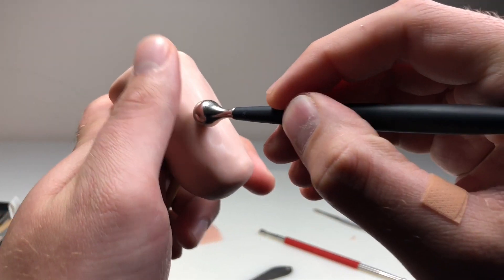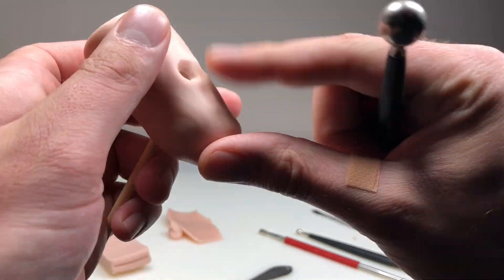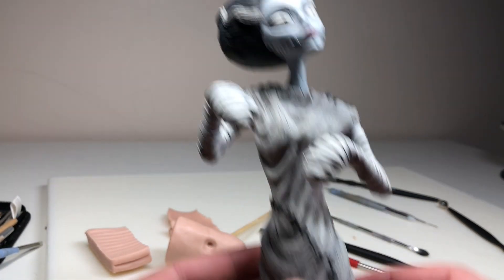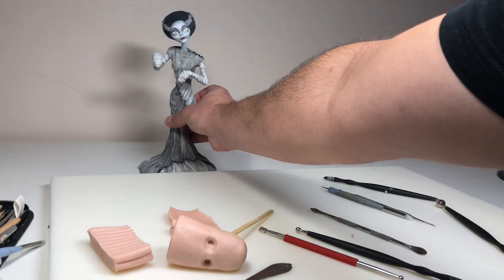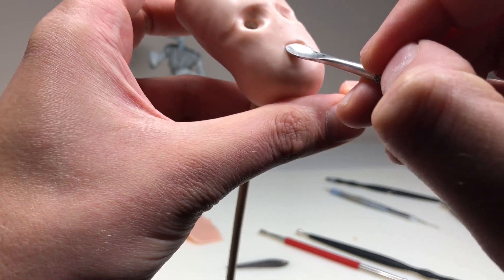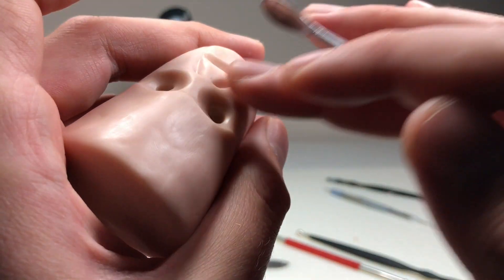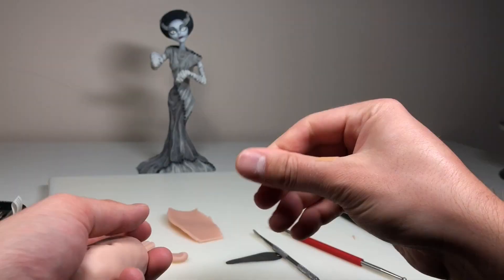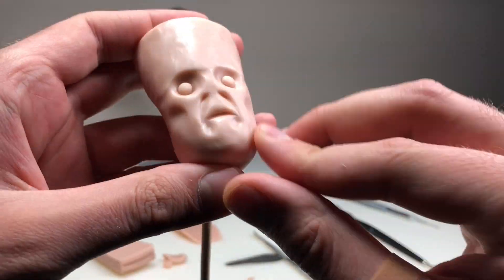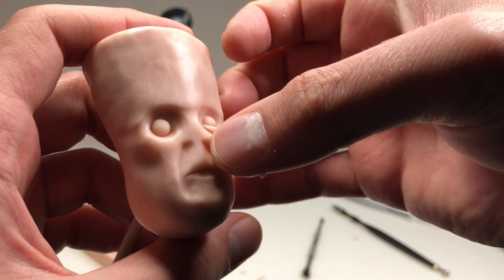Using my large ball stylus to press out his eye sockets. I had an absolute blast making this guy's face — it was a great face day and everything just worked right the first time. I also brought out my Bride of Frankenstein sculpture because I want to make sure he looks like he goes with her — same movie universe feel, kind of like how Jack and Sally look like they go together while still being completely different. After pressing out facial features, I add balls of clay for his eyes, shape the mouth area with my spoon tool, create an indent between his bottom lip and chin, add lower eyelids, and use my ball stylus to make his eyes look more sunken.